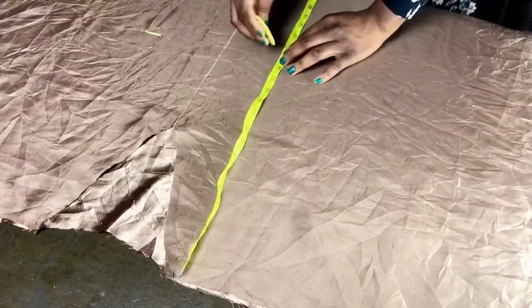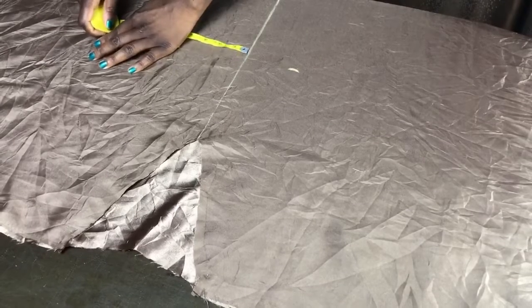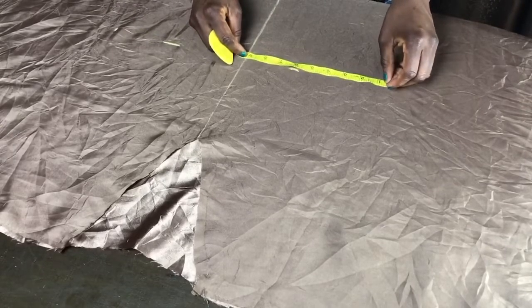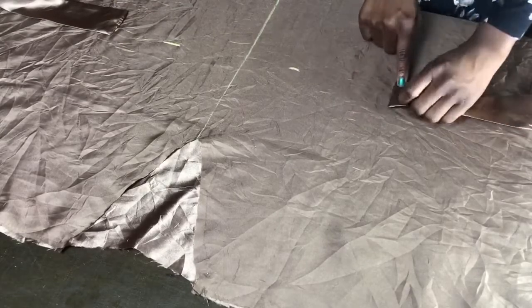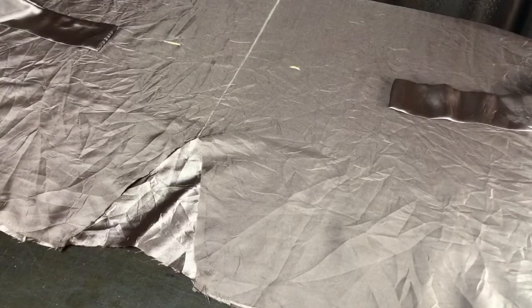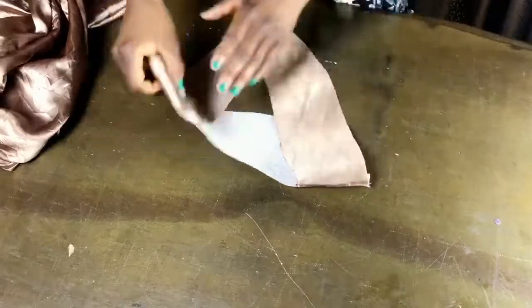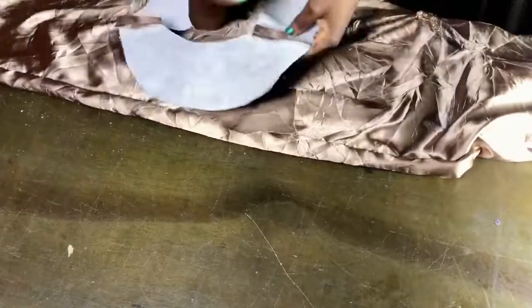Mark the waist circumference divided by four to the left and right of the garment, measuring from the midpoint. Note that you'll be sewing the belt to the wrong side of the garment — mark as shown and attach the belt, making sure it aligns properly. Then pin the front and back together at the shoulders and stitch, sew up the sides, hem the caftan and the armhole, and finish by stitching the facing around the neckline.